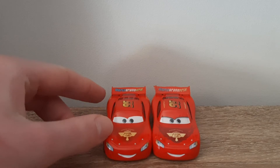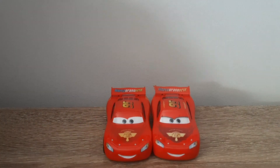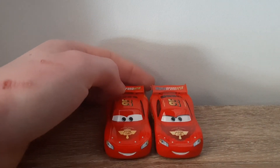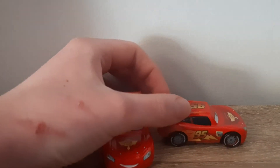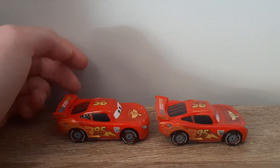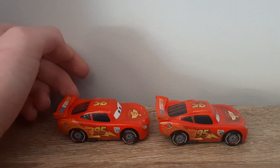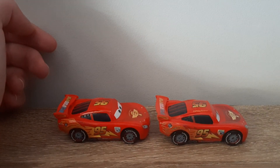First off, obviously it's got the eyelid lines and the decals are a lot blurrier, but that's standard sadly. The colour of the flames on the hood appears to be a lot darker, and the headlights have changed positioning. Window colour is darker on Vietnam. The flame decals appear to have changed up a fair bit as well, and the rim colour is lighter.